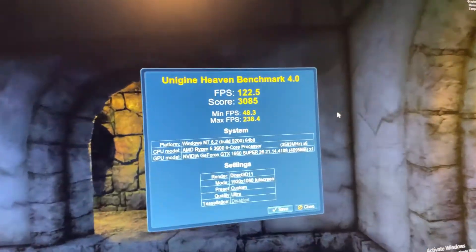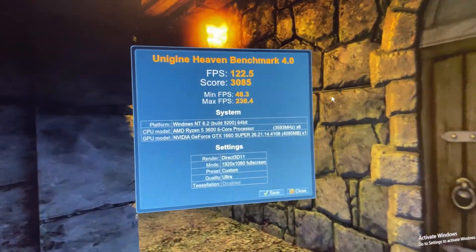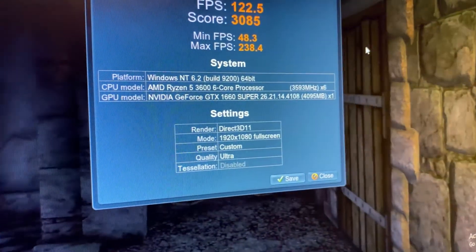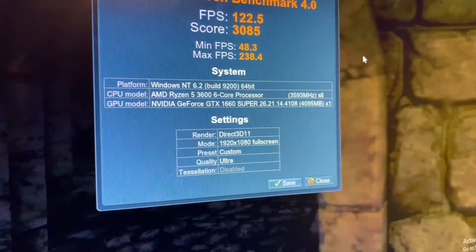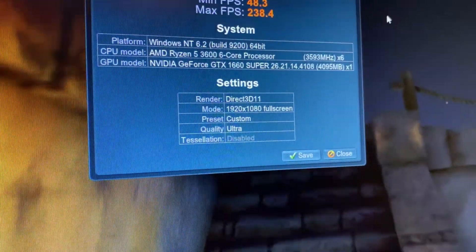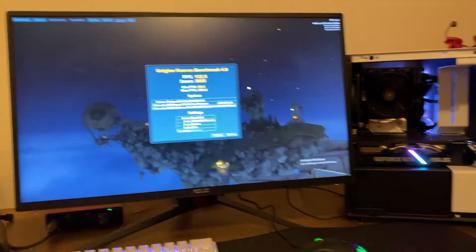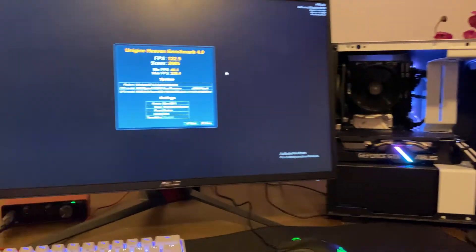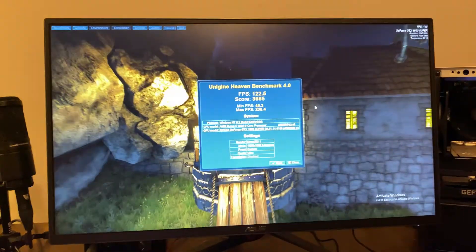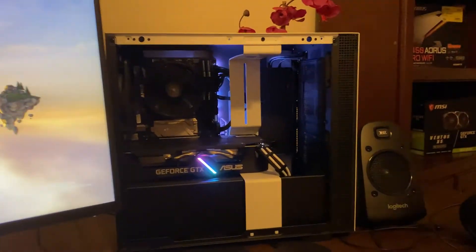Okay, so it just got finished. As you can see, the score is 3085, average FPS 122. There's the specs once again — Ryzen 5 3600, 1660 Super. The quality is ultra, 1920x1080p. For $850, man, this computer — I've been using it for a couple days and there's not one game where I've been like, wow, I'm missing out on something. I absolutely love it.